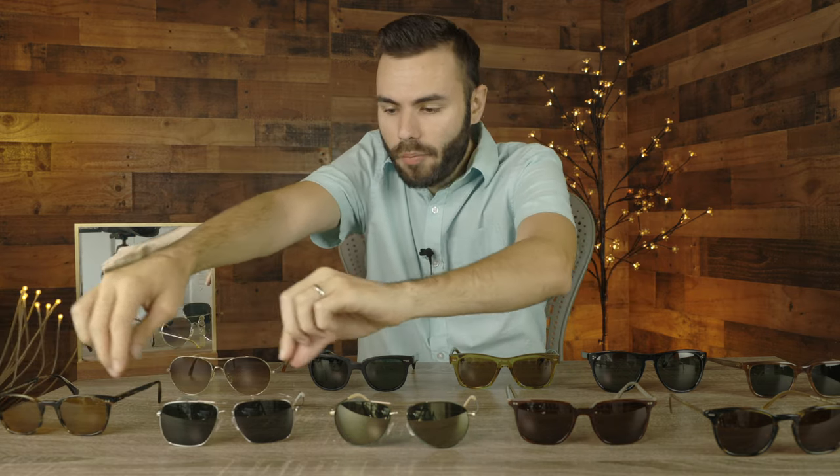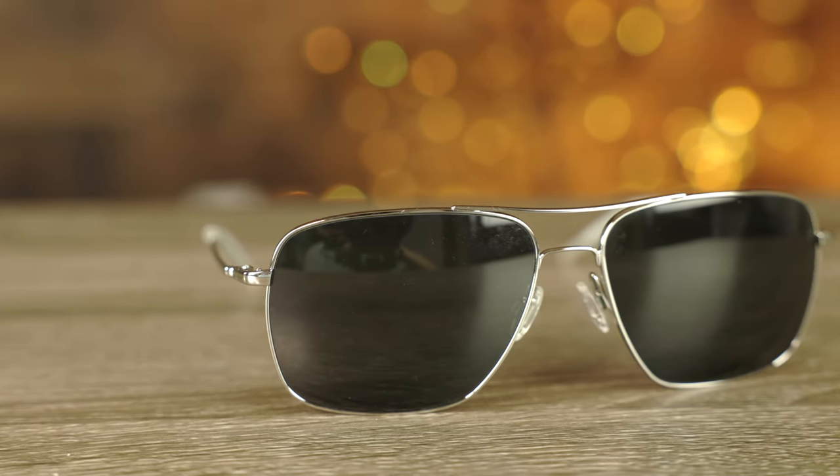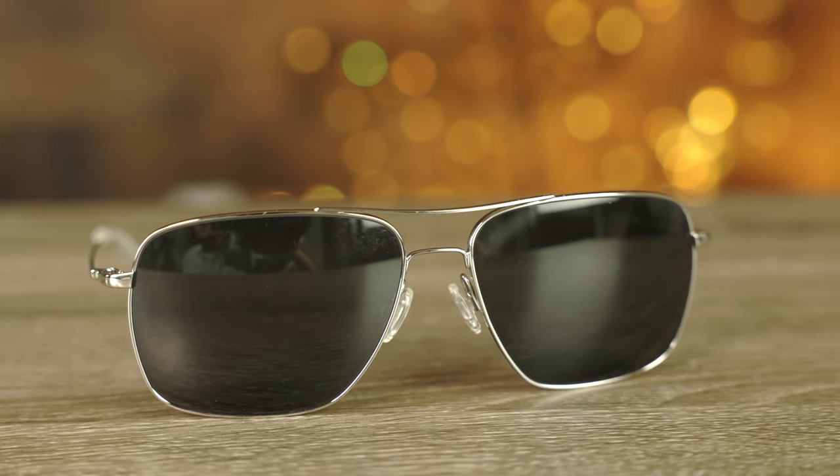Last up here we have the Oliver Peoples Clifton sunglasses. These are an absolutely gorgeous pair of sunglasses with all metal frames and all glass lenses, and I think they look really, really good on face. These sunglasses are going to be very similar to my favorite pair of Oliver Peoples sunglasses, which is the Oliver Peoples Victory — unfortunately selling for $800 to $1,000 plus, so I can't get my hands on them. These are probably the closest styling pair of sunglasses to those Oliver Peoples Victory sunglasses, basically just with bigger lenses. They still look very, very good on my face and they're going to look good on basically anybody's face as well.